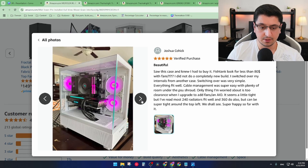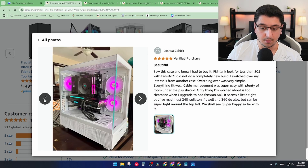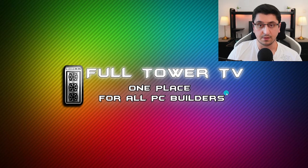I really recommend you check some builds and reviews yourself and see what you think. Let me know if you have any questions or anything you want to know. Until next time, thank you for watching FullTowerTV. My name is Rafael and I'll see you in the next video.